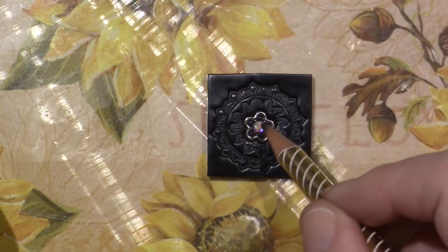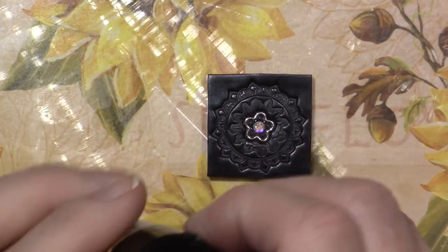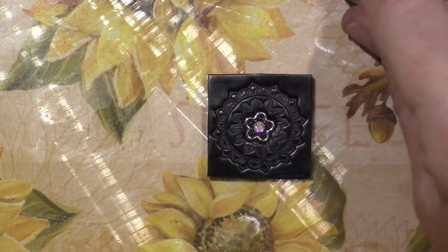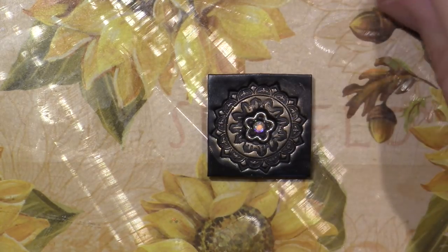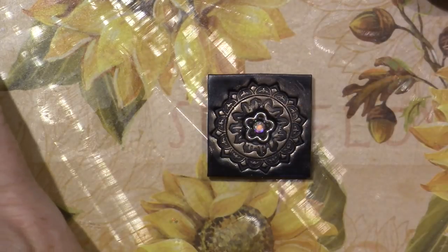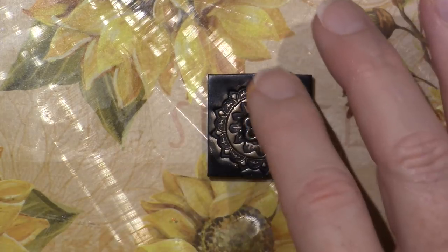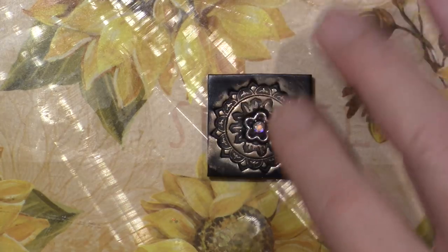I think I might put a bead in each corner, but I'm just going to leave it at that. Let's try some other colors — how about orange? It looks orange, not just gold. I'm going to go all orange on this one.